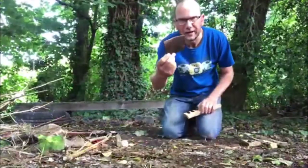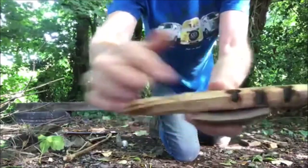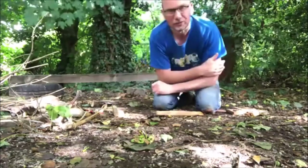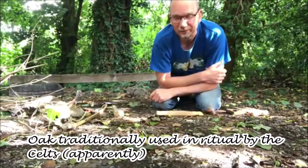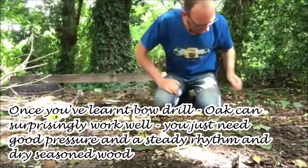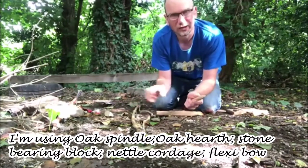The other thing I haven't mentioned is an ember tray to catch the dust from the hearthboard. I've got a piece of leather here — dust will fall onto that. You can use a leaf, just don't want it to be dry or wet. I'm going to use oak on oak, which is not a common wood choice. Oak was traditionally used within Mitchell apparently, and I live in the Celtic tradition, so that's one of the reasons why I like to use oak on oak. It does work quite well — you just need to give it a lot of pressure. So I'm using oak on oak with a stone bearing block, natural cordage, and a flexible bow.